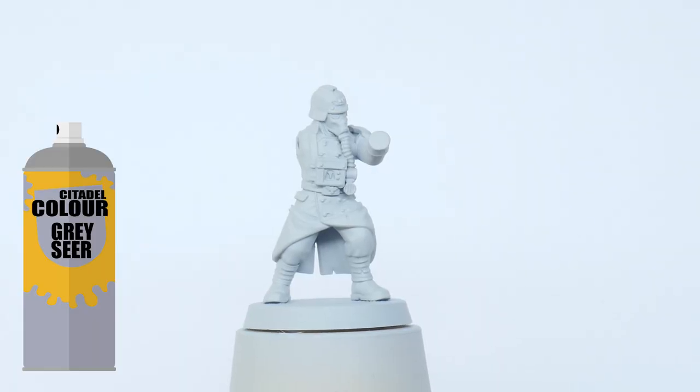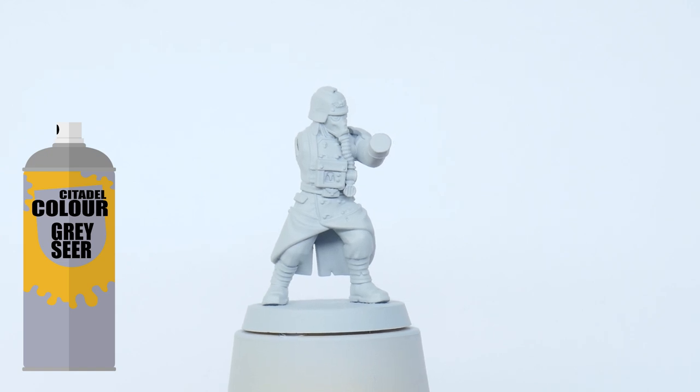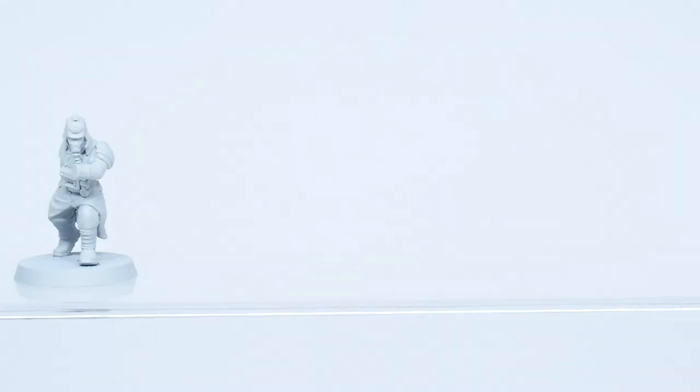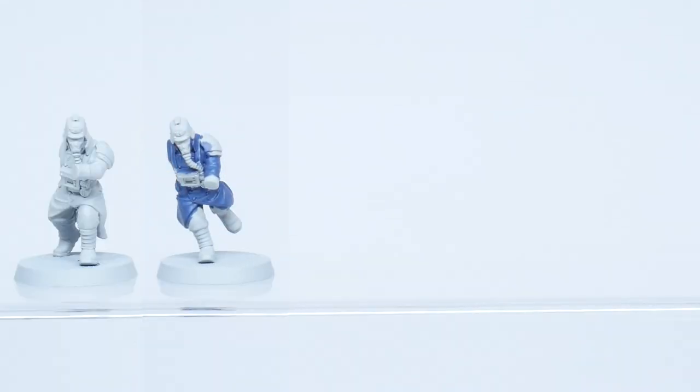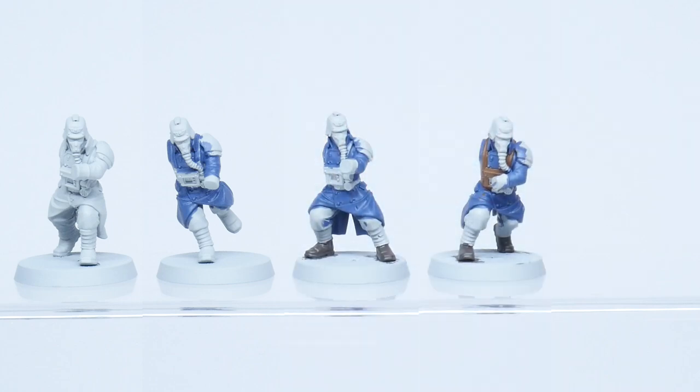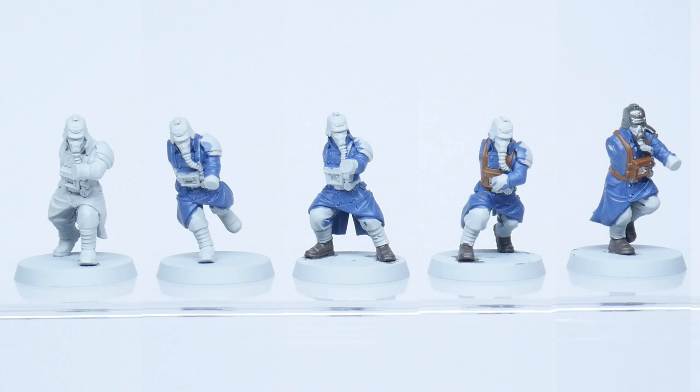I've undercoated everything with Graysaw spray first. It's a good mid-tone colour but it still allows me to get those vibrant colours without too much work. I'm going to start by blocking in some of the colours instead of working on each detail individually. This means I don't have to worry too much about ruining areas I may have already painted, and I can apply washes to multiple areas at the same time if I need to.